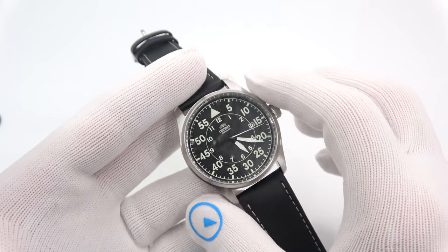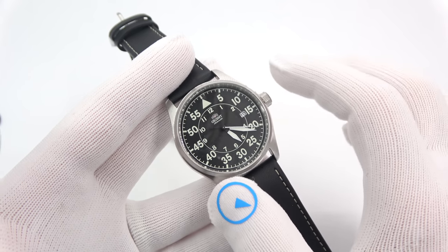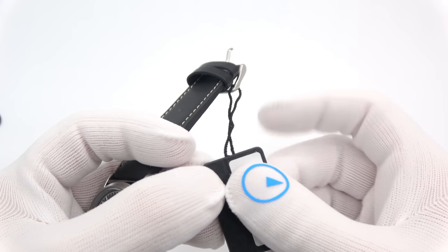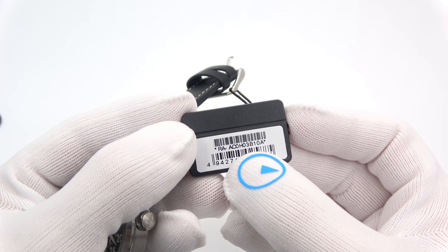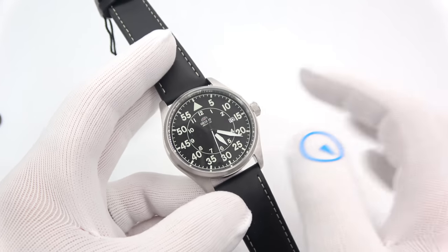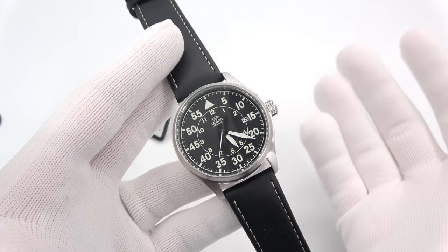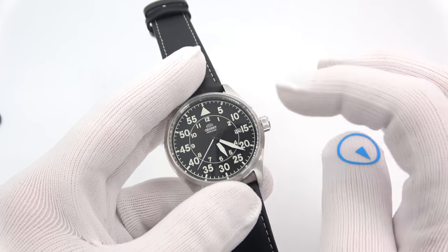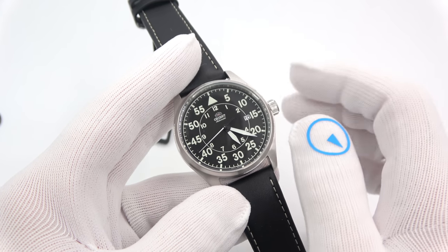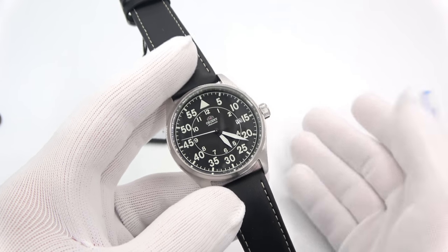This is the Orient 22-jewel automatic pilot's watch — or Flight Watch — with hand winding and hacking. They all share the same model number base, RA-ACOH-O, with variants like 3B, 1L, 2B. They all share the same case dimensions, the same movement, the same operation. They run on Orient's own 6722 automatic hand-winding hacking movement. Orient makes their own movements in Japan — I can't say this enough. Orient is a true manufacturer, one of the few in the affordable sector, like Seiko, that still makes their own movements.